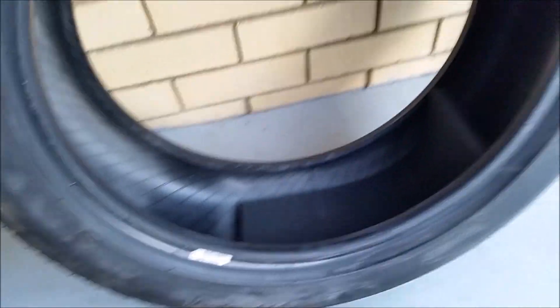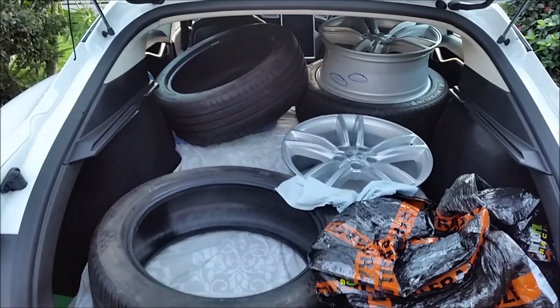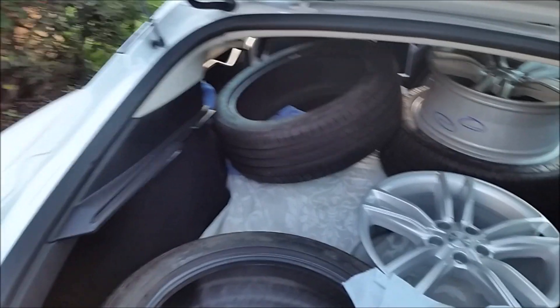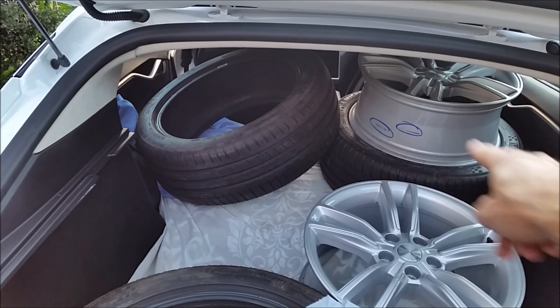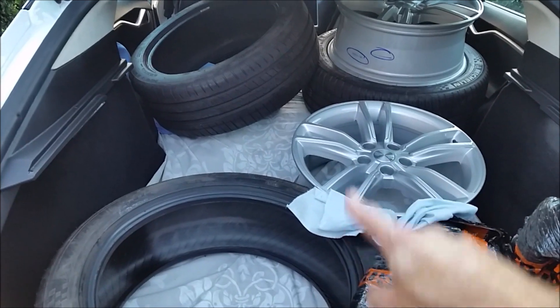I'll keep you posted — this is just a quick video. This is also to tell you that you can easily carry four full wheels in the frunk. I had them spread here before I took them to the tire shop — that one there, exactly the same way, and two wheels fit on top of each other.